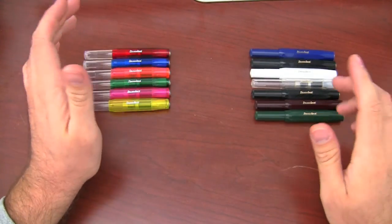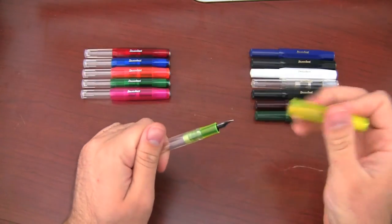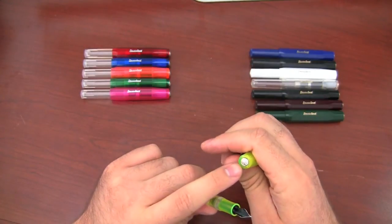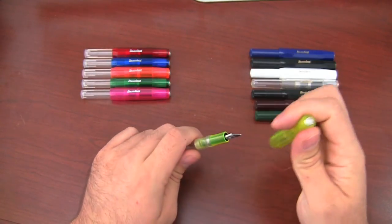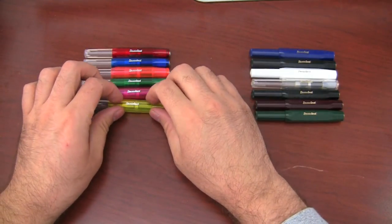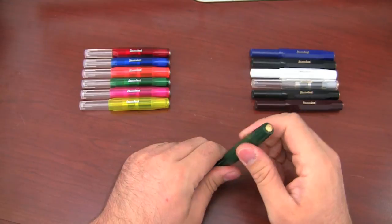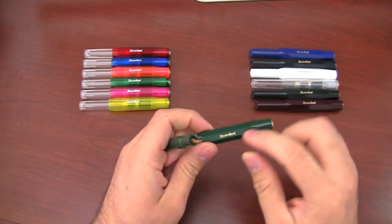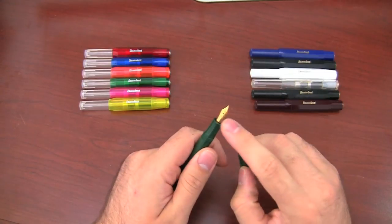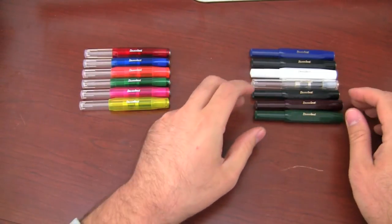Keeping in tradition with the Ice and the Classics, the new pens that came in — the Ices have a silver colored nib with a silver colored finial, or medallion, at the top. And then the Classics all have gold accents — the writing is gold on these, the medallion is gold, and the nib is gold colored. It's still a steel nib, just gold colored.